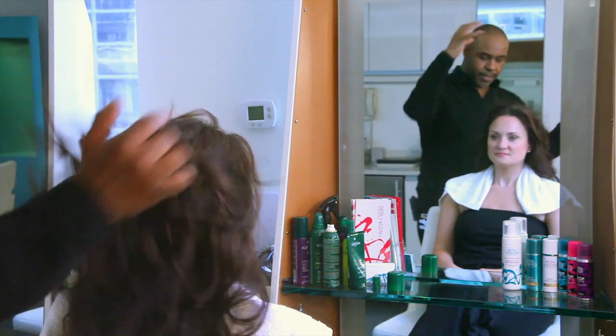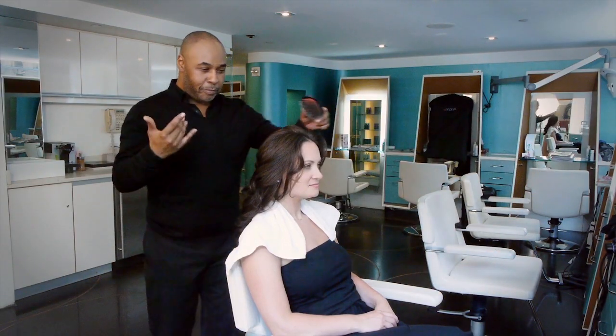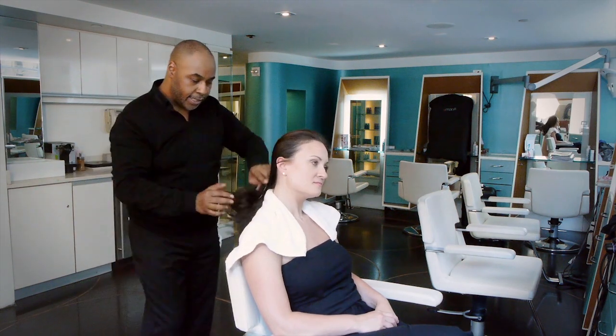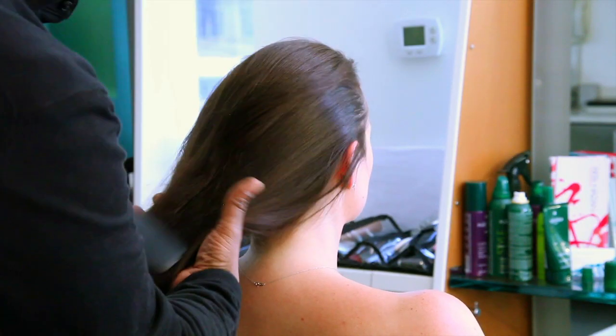And then once you're done, you want to just brush through it, so you get all of the powdery consistency out. Just brush through it very nicely a couple of times.